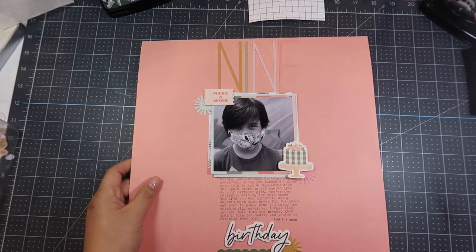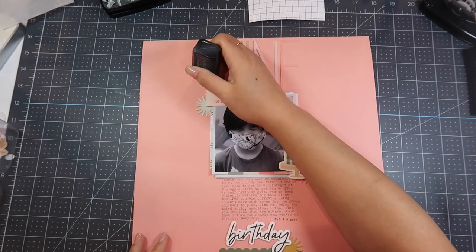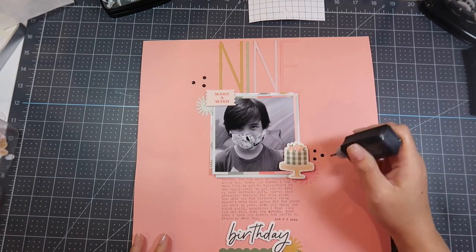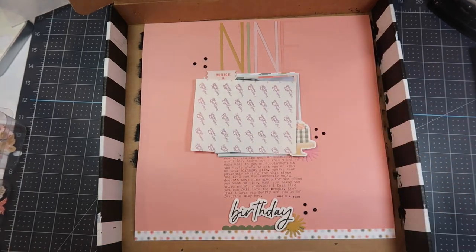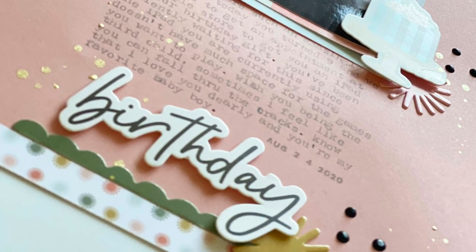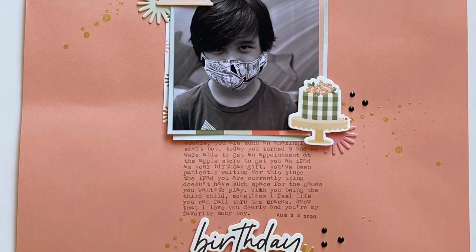I'm not done until I ink it, so I take my Nuvo drops in Blackboard and put three dots in the three areas of embellishments. Then I wonder if I'm done — and I'm not. I decide to use a Heidi Swapp Color Shine in gold, spraying that into the three areas of embellishments, and then I call my layout done. I hope you enjoyed this video! If you did, don't forget to give me a thumbs up, subscribe, and hit that notification bell so you know every time I upload a video. I'll see you next time.